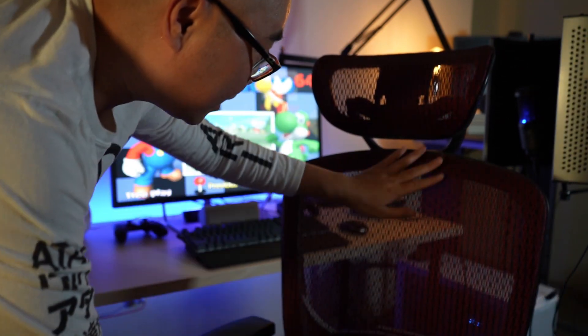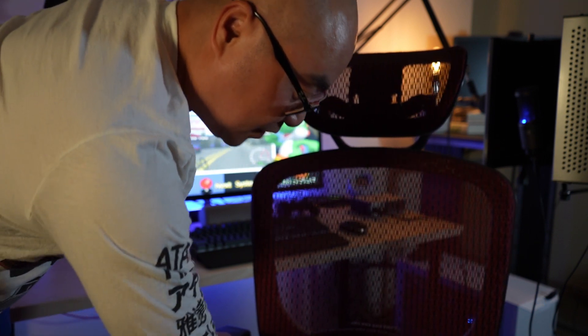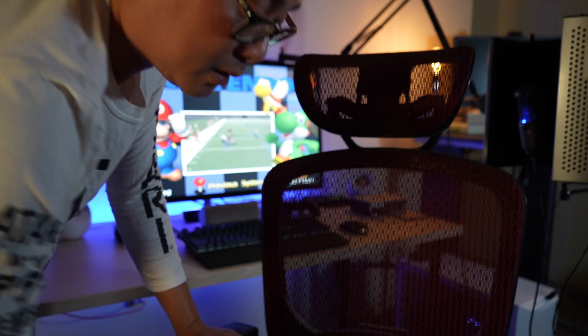The second great thing about this is just the overall build quality. At this price range you wouldn't think chairs are going to be good quality or last for a long time, but the Staples Hyken really outperforms what you would expect. With this whole mesh build, it's still very comfortable, sturdy, and strong. About the only thing I noticed over this longer period of time is that it's eventually going to get a little softer — not quite as tight as it was at the beginning — but still the quality is exceptional, especially considering the overall price range of these budget-friendly chairs.